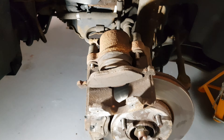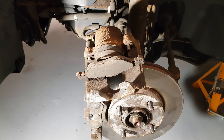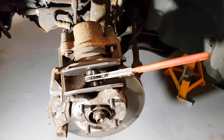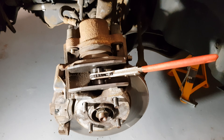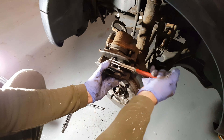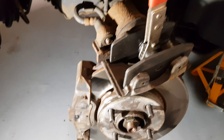I'll just ping this retaining spring off — I'll show you how you put that back on later, they can be a bit tricky. On the back here we've got two 7mm allen bolts that hold this caliper on, so I'm going to take them off first and then get the caliper out of the way.